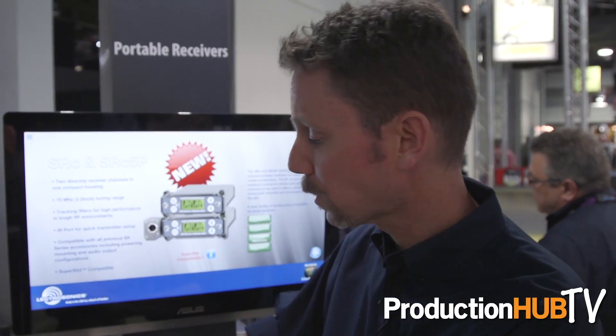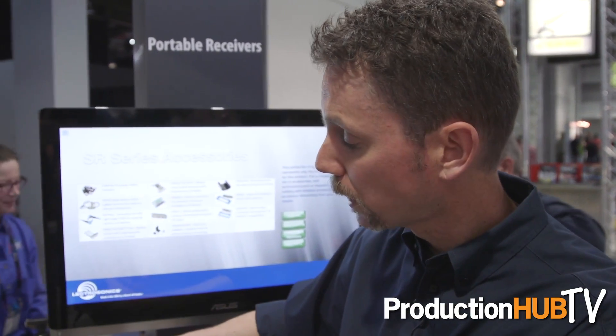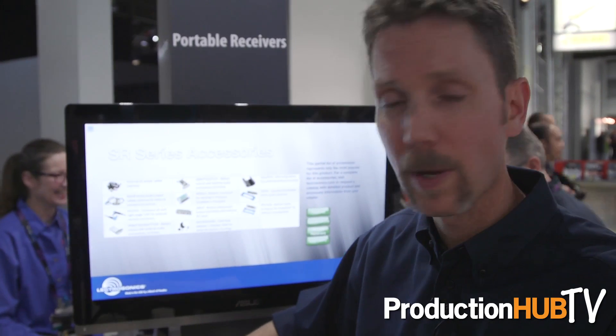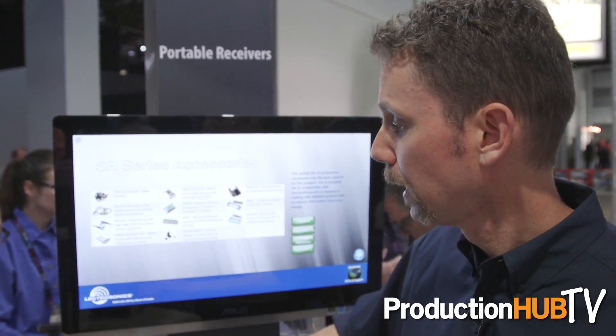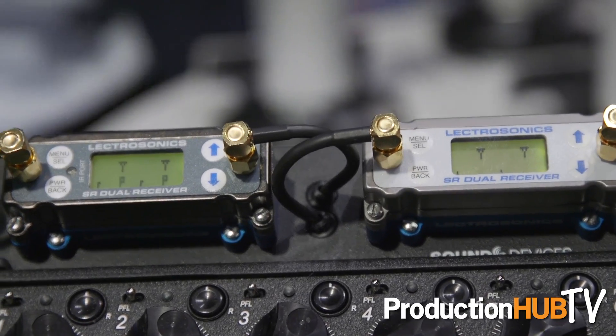All the same accessories work with this product that have worked with the SR series in the past. So you've got your battery docks, external audio plates, and the various camera mounting kits — all of those accessories are still compatible.